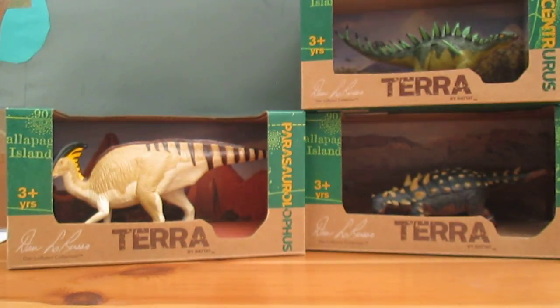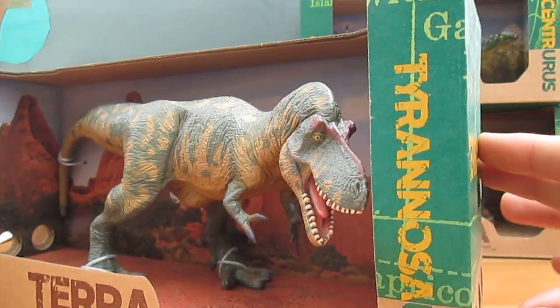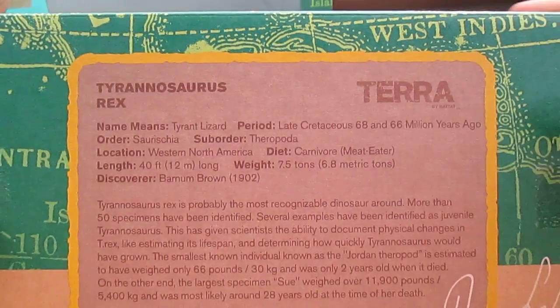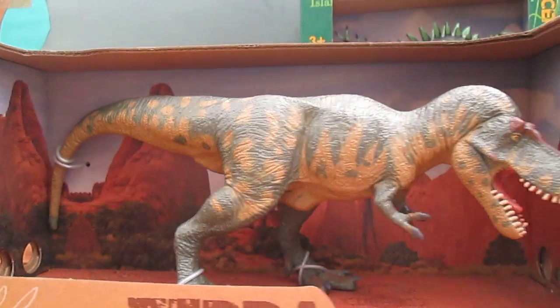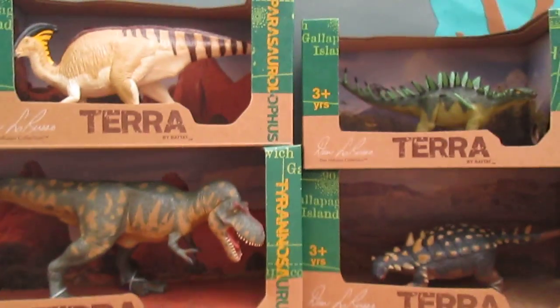And last, and certainly not least, the one I've been most excited for — Tyrannosaurus. Wow, look at this bad boy. You would certainly not want to mess with this one. If you want to pause it and read the back. These are my new figures from Batat.